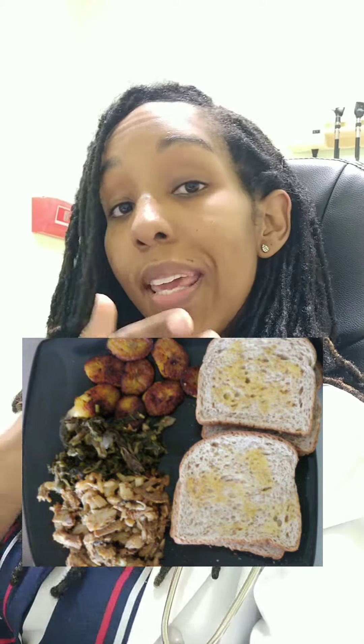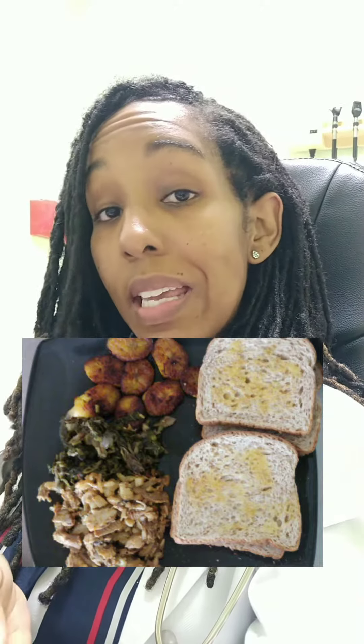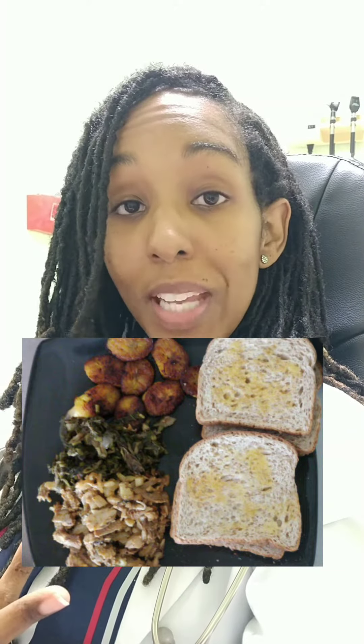Here we can see a typical breakfast in my household. We see bread, we see sardines, some leftover callaloo from the day before, and we see some fried plantains. So let's use the ideal Jamaican plate guide to help.